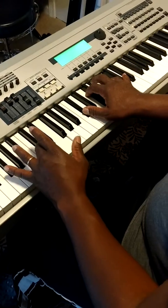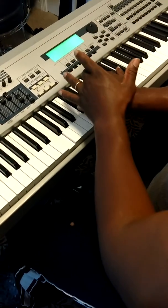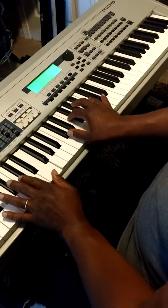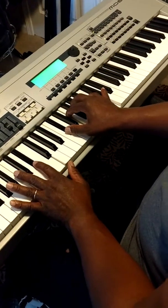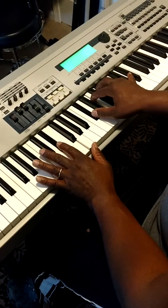And when we get ready to make our circle of fifths movement — our first movement to the two — we're going to flat the third and the five of this chord. So we're going to go. One more time.